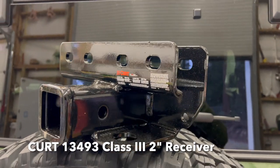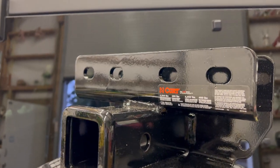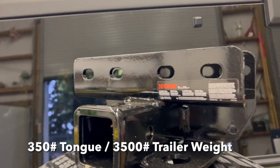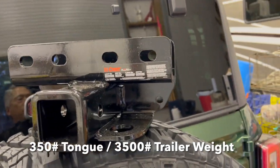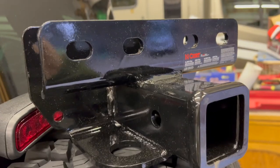This is the hitch receiver that we're going to be installing. This is from Curt and it is rated at 350 pounds tongue weight and 3,500 pound towing rate, which is the same as the factory OEM hitch receiver.